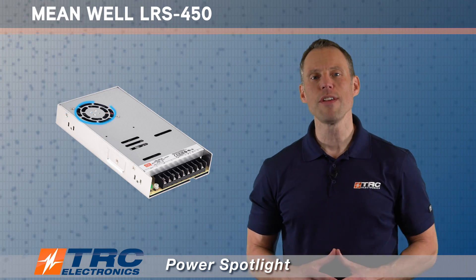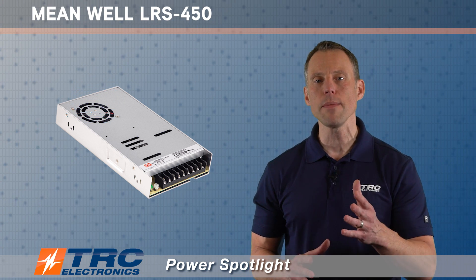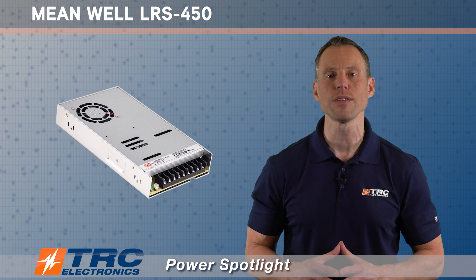The power supply has a built-in cooling fan with on/off control. This on/off control is a really nice feature because it's ultimately going to extend the life of the power supply. That cooling fan will only be turned on when that extra cooling is needed for the power supply.